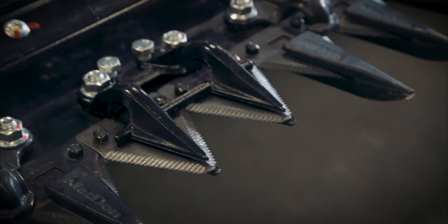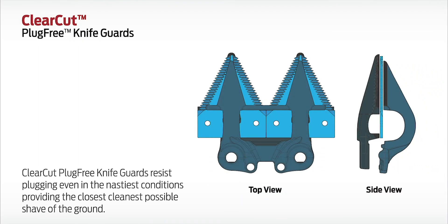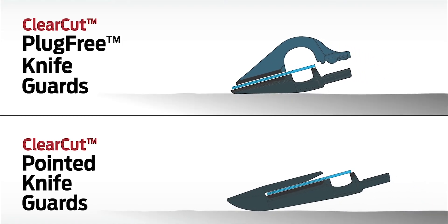Clear-cut plug-free knife guards are designed to get the knife as close to the ground as possible while still protecting the blade from damaging debris in the field. They resist plugging even in the nastiest conditions, providing the closest, cleanest shave of the ground.